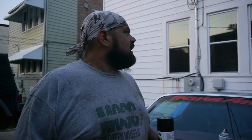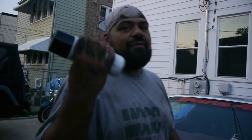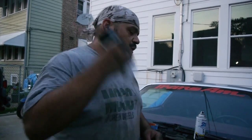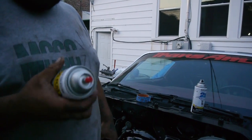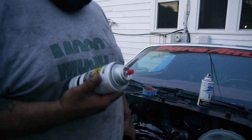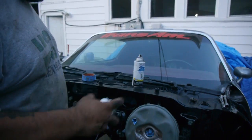We finished cleaning up the gearbox, and we're going to put some of that Eastwood diamond clear on it — really good stuff, dries up in about 15 to 20 minutes. Still pretty warm outside, so we're going to make this happen tonight. Let's start — let's see how good it looks.